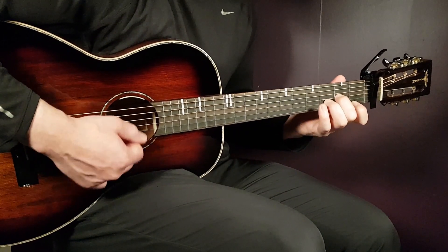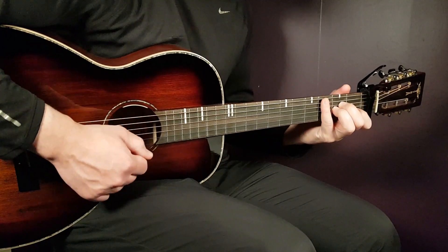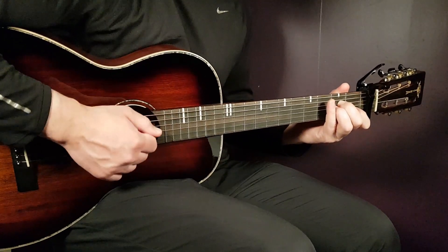First, A minor. That is open A, second fret D, second fret G, first fret B, and open E.